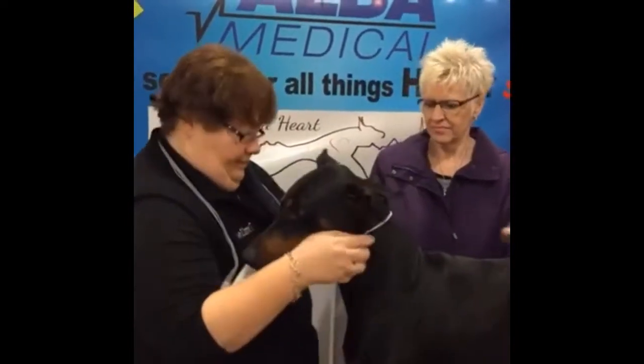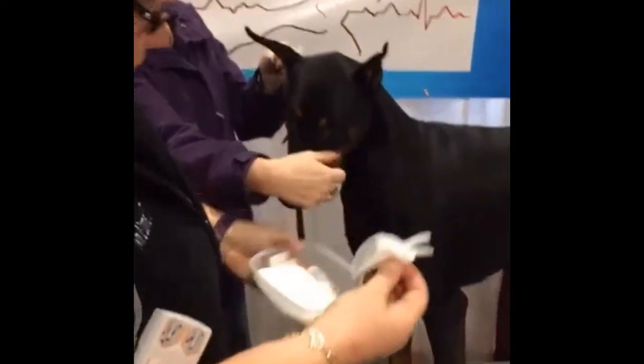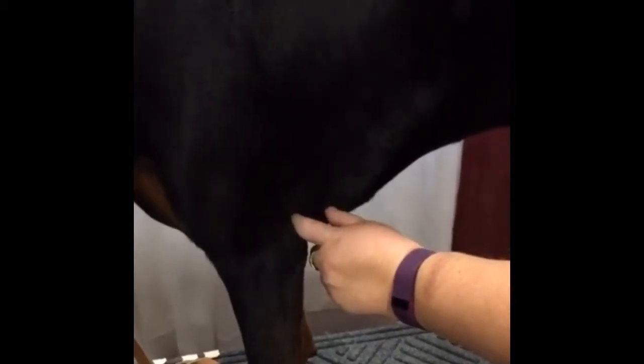Sandy, I am just going to have you hold him. I am going to take my alcohol preps — just some gauze that I have laced with alcohol. We are going to prep the area where I am placing the electrodes. I like to do about a clipper length, a clipper width back from the elbow — going to be about right here, going straight up.